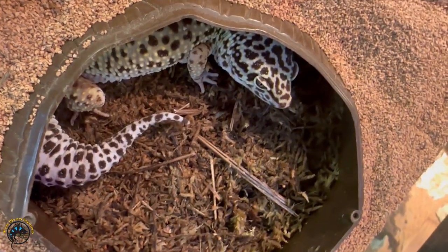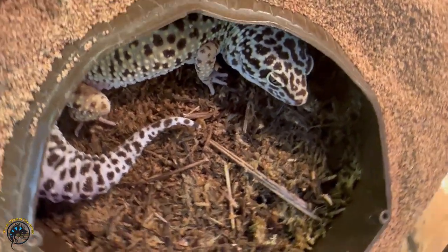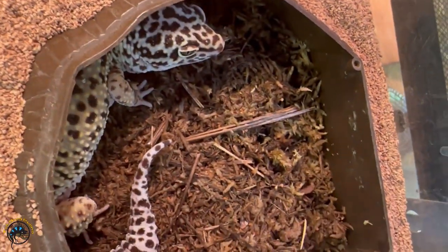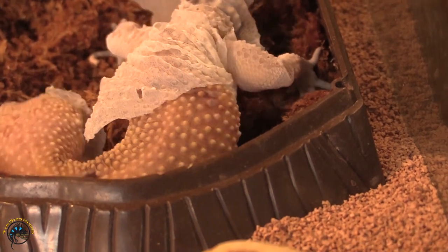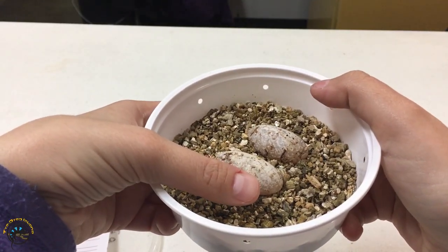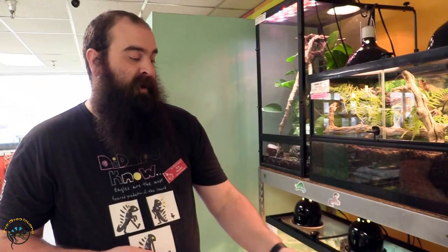With our leopard geckos, you can see here that the moss actually helps them create a microclimate. That microclimate allows them to absorb water and shed a little bit easier. It also gives them a nice area to lay their eggs if it is a gravid female, in which case you can take the eggs out, incubate them artificially, and take care of them properly.